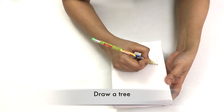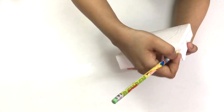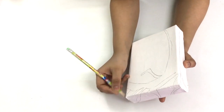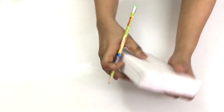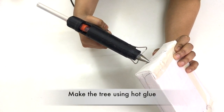After the texture paste was dried, I traced a tree-like structure using a pencil. Then I made the tree using hot glue.